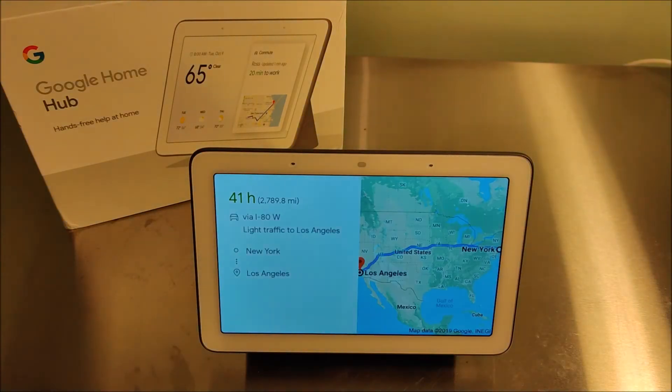And it responded: 'The best way to get from New York to Los Angeles by car is via I-80 West and will take about one day and 17 hours in light traffic. You can see the full directions on your phone.'